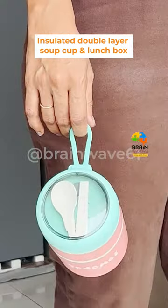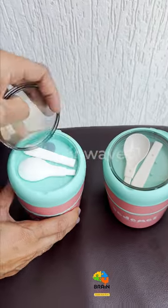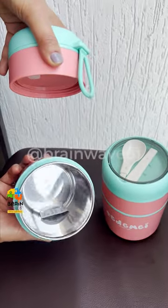Are you finding the perfect lunch box which is compact, easy to carry, spill-proof, and insulated? Then you must have this double layer box. You can use it for sabzi roti, dal rice, khichdi, soup, hot snacks, and much more.